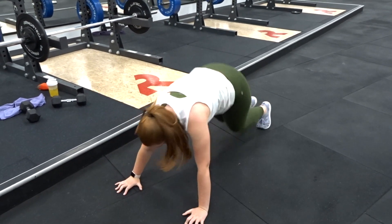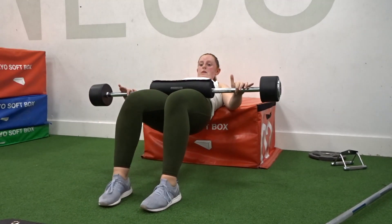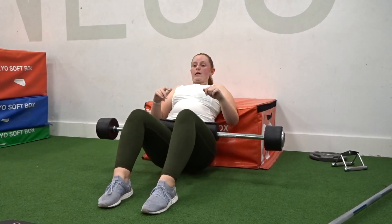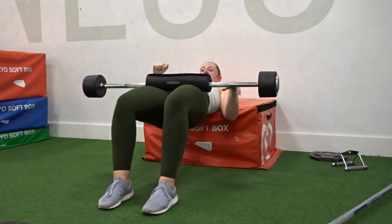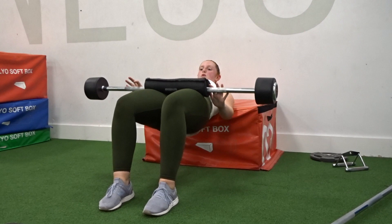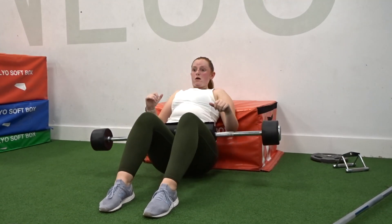Our final superset: hip thrusters. I've got a 25 kilo loaded barbell with a cushion around it — I don't know what they're called. I'm doing 10 of these, driving up through my hips. I don't like to hold on to the bar — I like to let it move so I can see where I need to correct and push harder. I'm doing this on one of the soft boxes; I tried to do it on a bench and it hurt my back too much.